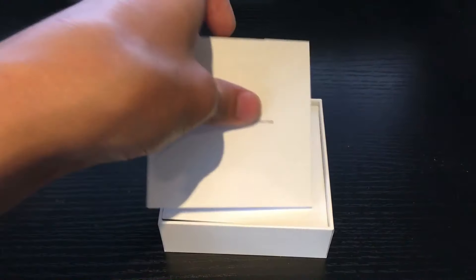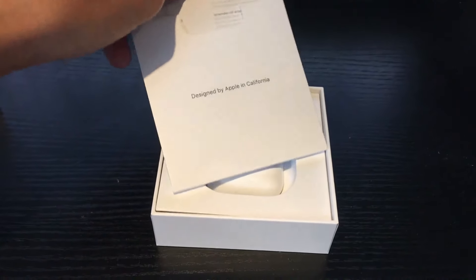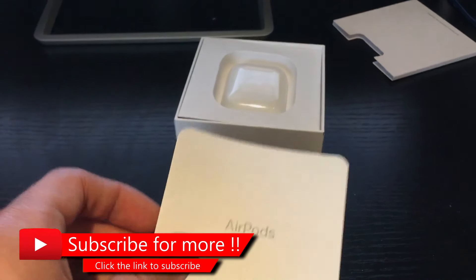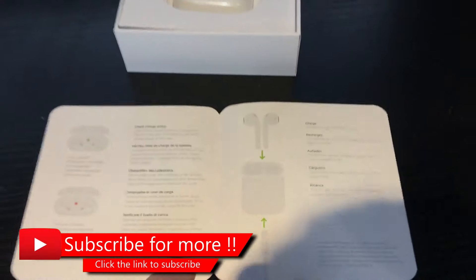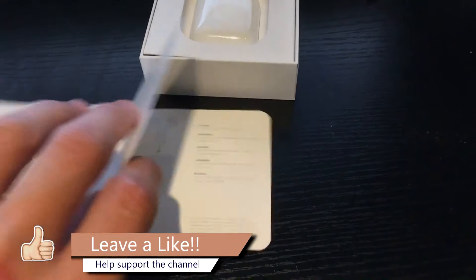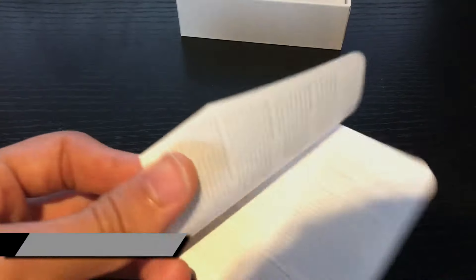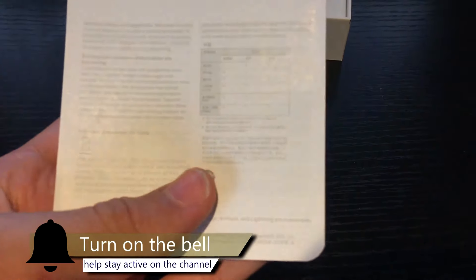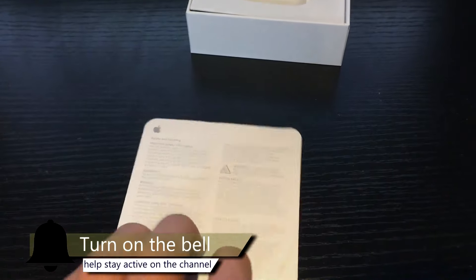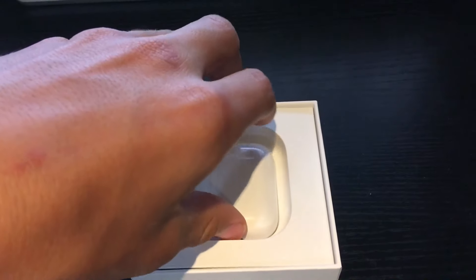First of all, we've got all the information about the product. Here is the main booklet for the AirPods — inside you've got some information about how to use them and how they work. There are also some instructions to help you set up the AirPods, and some safety information about the product and what to do when using them. Then moving on, we have the main AirPods here.